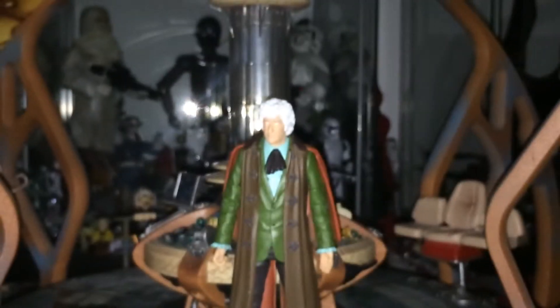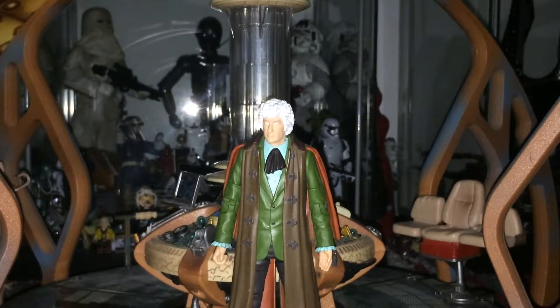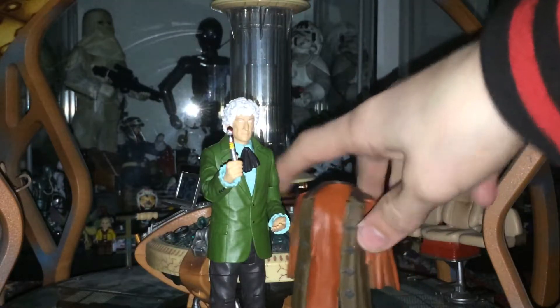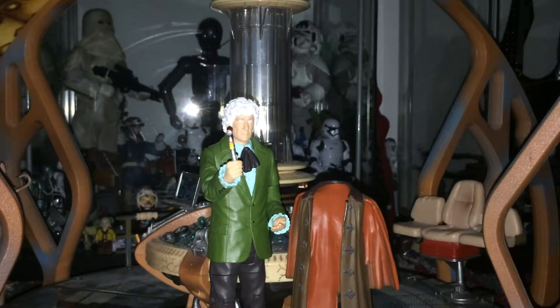We've got the buttons underneath. Generally it's just a really nice figure. The legs have got the black boots and grey trousers. With its counterpart figure, the Sea Devil figure, its cape is removable — and he looks really nice without it. This is how I display him on my shelf. I don't like it with the cape on. So that's the Pertwee figure.